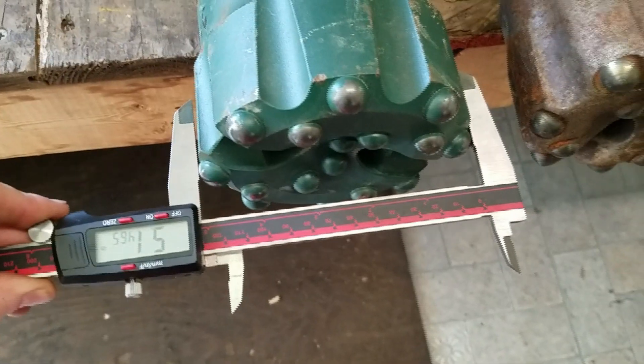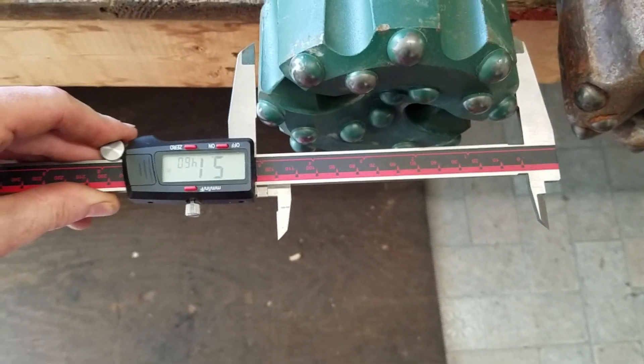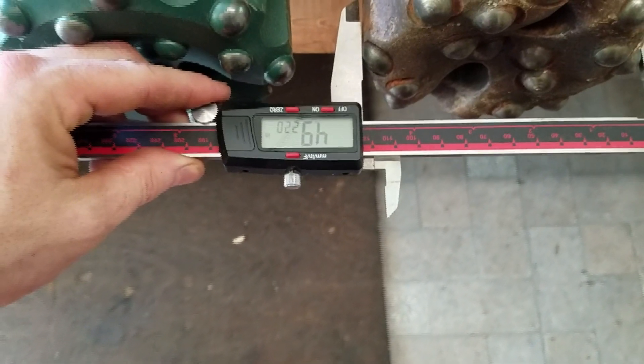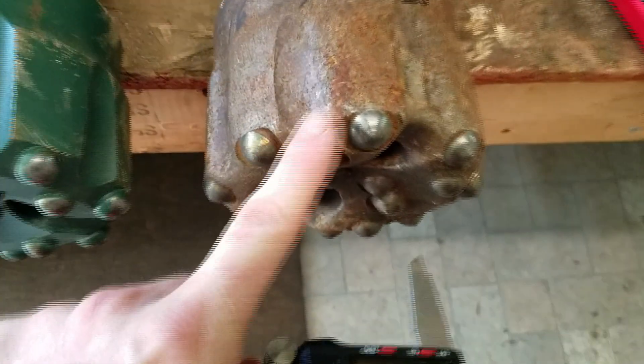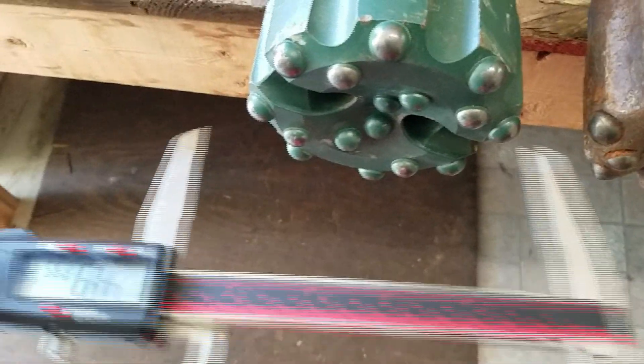This one is marked 5-and-an-eighth inch, and this one says 4.930 — that's the gauge measurement, which you measure with calipers. The new one measures out at 5.14 inches, dead-on to 5-and-an-eighth. The used one is 4.930, so you can see how much has been taken off the outer edge. Once this gauge wears out, the bit is essentially done. How much wear occurs really depends on where you are in the country and what kind of rock you're drilling into.